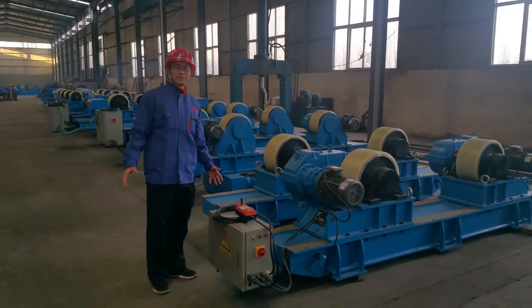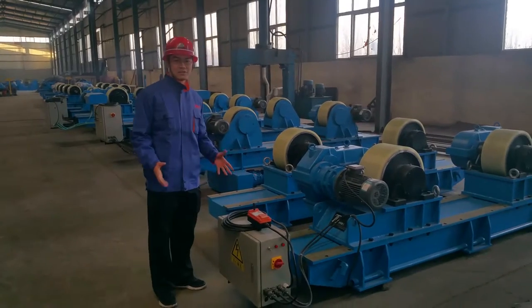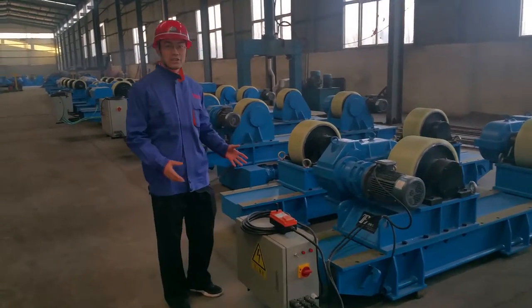Hi, my name is Bobby from Portal Welding and Cutting Company. Welcome. Let me introduce our welding rotator to you.